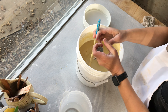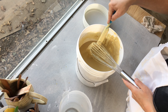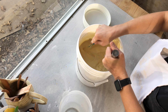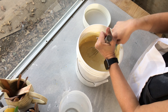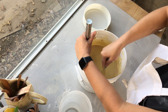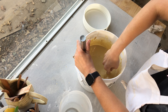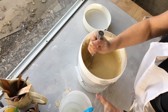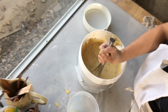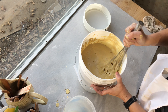Some glazes have the tendency to settle on the bottom of the container very quickly. In this case you'll want to add Epsom salts to the final mixture. I generally like to wait a day or two before doing this to really determine if it's necessary, but I'll add a couple tablespoons of Epsom salts at a time to the mixture and stir completely. This will keep the glaze completely suspended in the water and make it much easier to remix the glaze when you're ready for dipping your ceramic pieces.